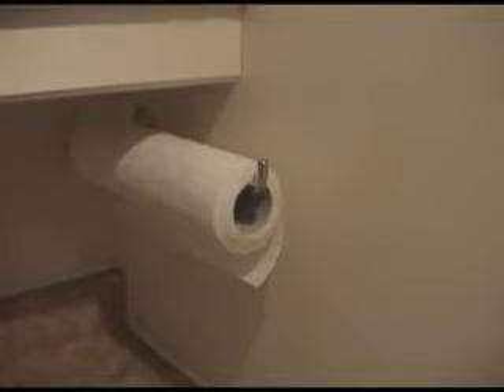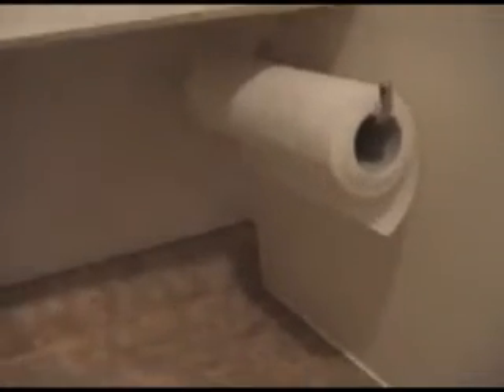I just don't like a lot of clutter on the countertop, so of course I have one of these paper towel holders. Today I thought, I leave this Kleenex box sitting out — what can I do with it to get it out of the way? So here's what I'm going to do: turn the box upside down.